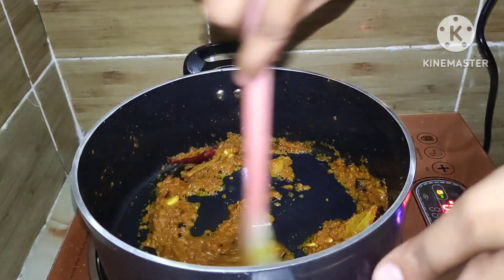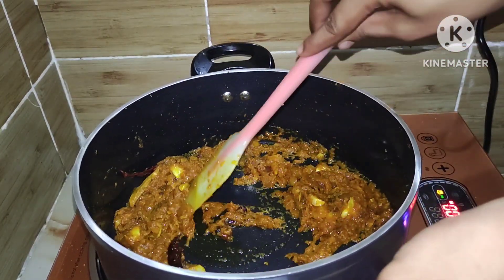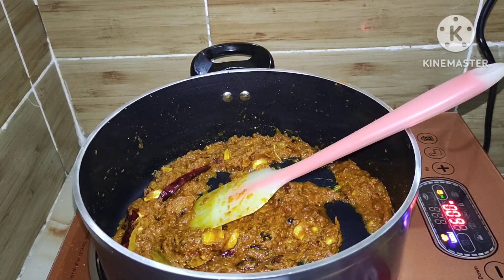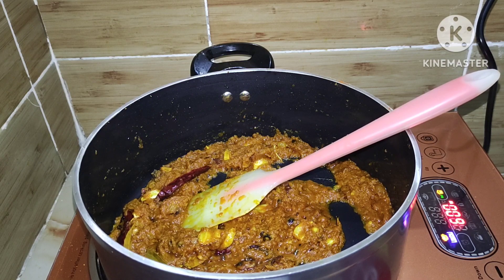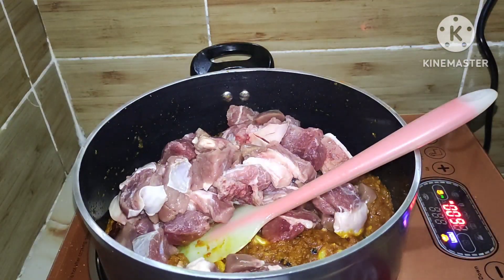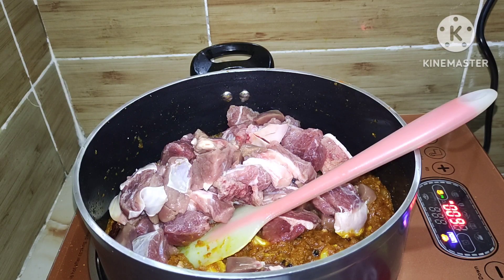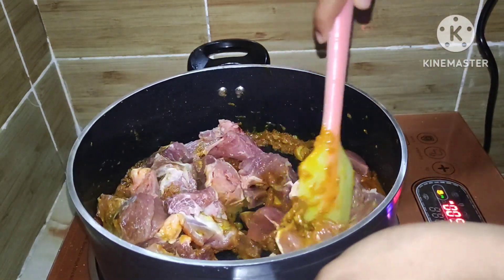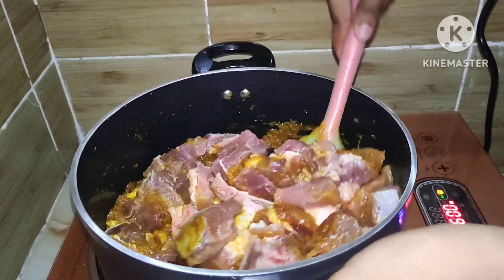We are mixing the spices with the meat and coating it well. The meat has been marinated nicely. So far in the cooking, no water has been added — whatever water comes will be released from the meat itself, and the meat is now about 50% cooked. The spices are mixed in very well with the meat.